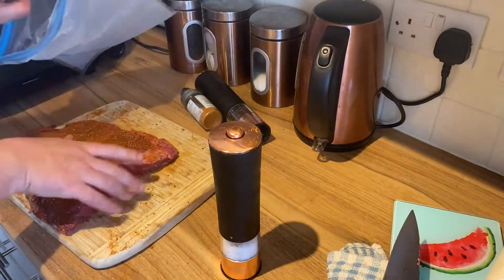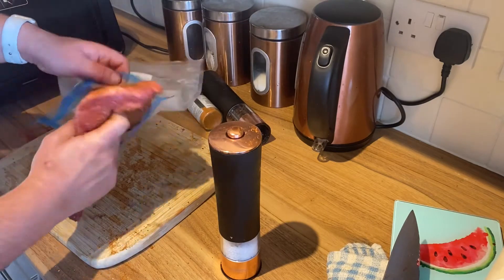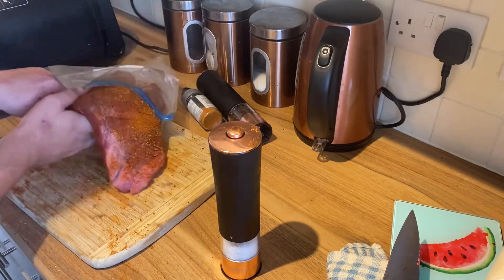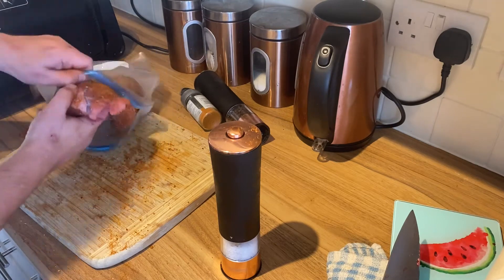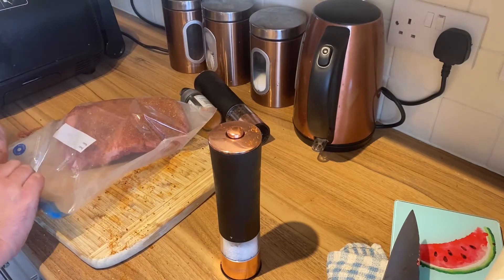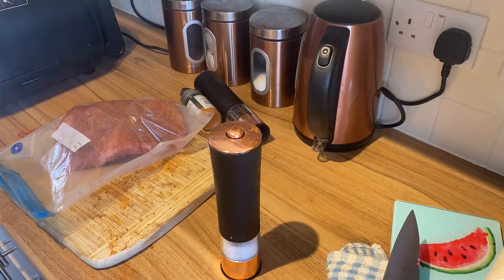Put it into this plastic bag just to let everything get in there. It's a big piece of brisket this. There we go — I'm going to put that in the fridge for a couple of hours now, just to let all them spices and whatnot soak through the meat. Right, come back in a bit guys.